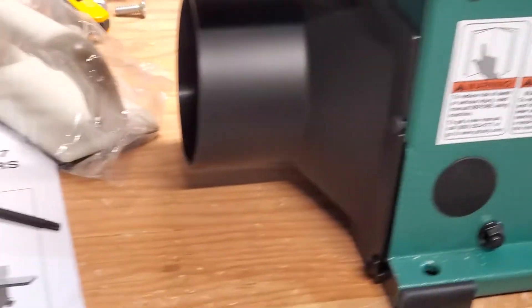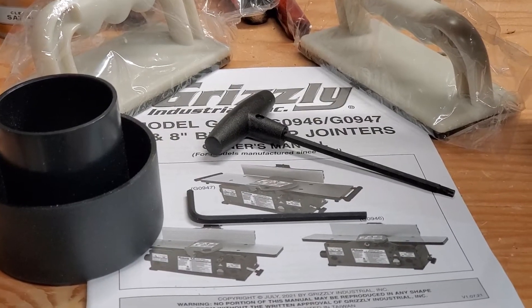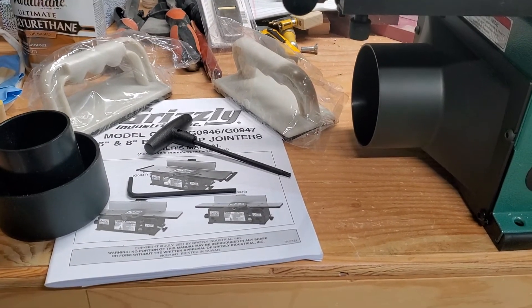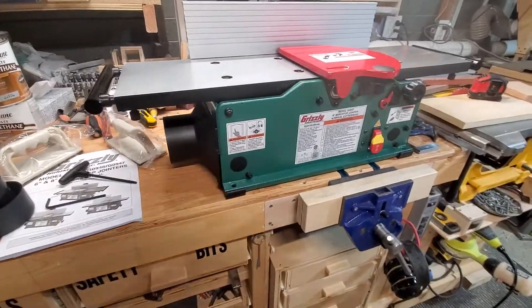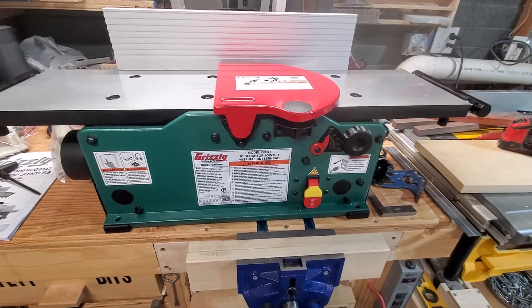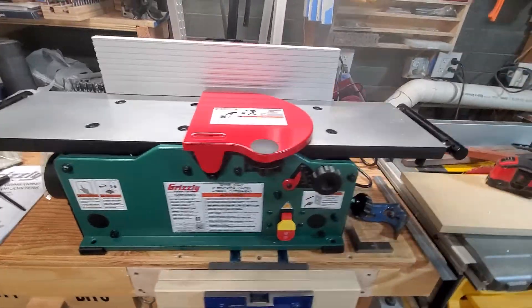You have the four-inch or accommodating two-inch dust port — I'll be using the four-inch. You've got the two push sticks over there, and the owner's manual is incredibly in-depth. It goes over the entire operation, talks about everything: how to adjust it, how it's supposed to work. I'm really impressed with this — it's an eight-inch cutter head and maintenance is really easy.